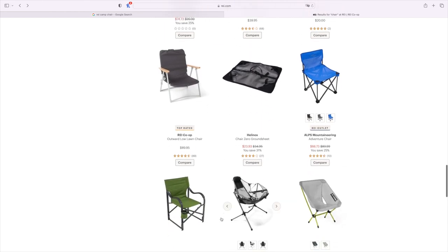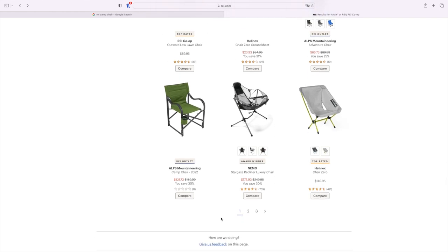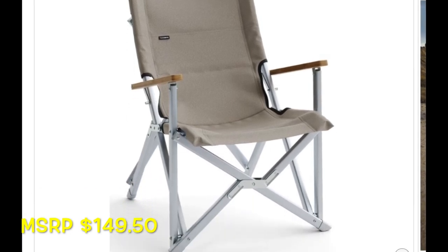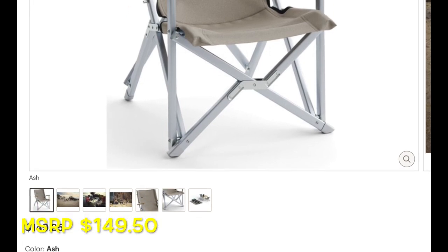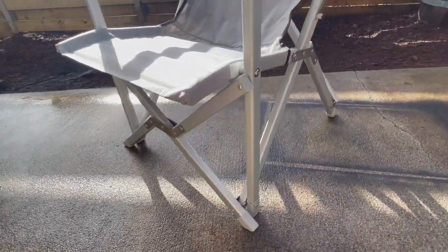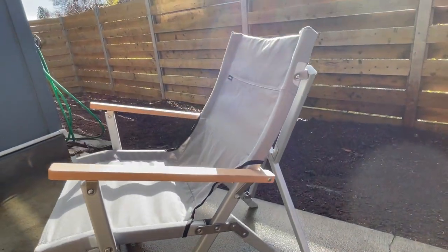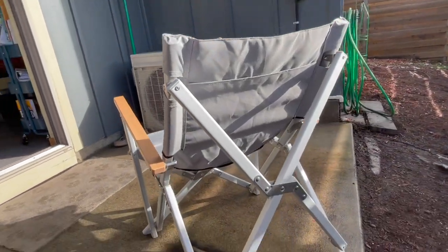So I started looking, and what I decided on was the Dometic camp chair, which is part of their GO series. As you can see, it's a very basic chair, nothing super frills about it, just very good solid construction. With the legs, it's all aluminum box tubing — probably one inch by three-quarters inch — and it's all held together with steel hardware with actual nuts, so if something comes apart, you can actually fix it.